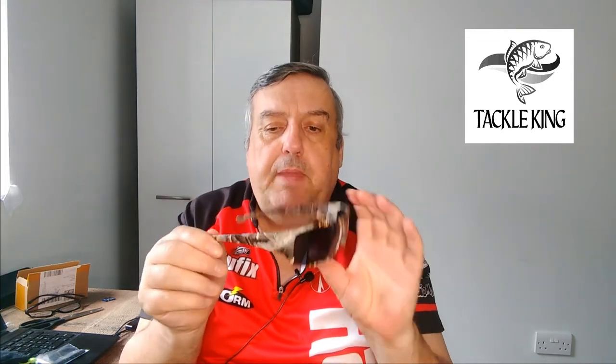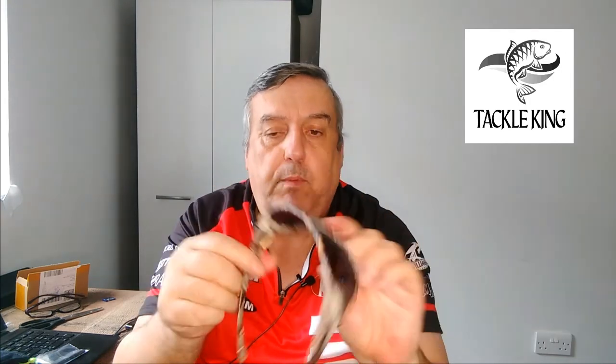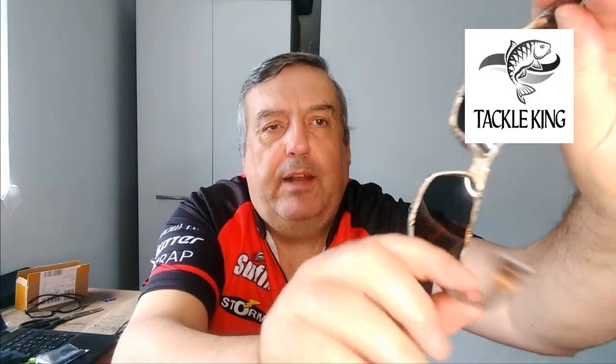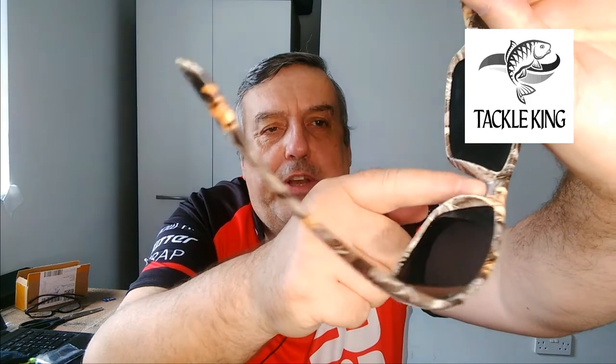You can also get the sort of insect eye or fly eye type where it's multicolored. The frames can come in a light or a dark camo, and they're also available in black as well, but the camo looks really nice. They've got a large bridge for the nose.